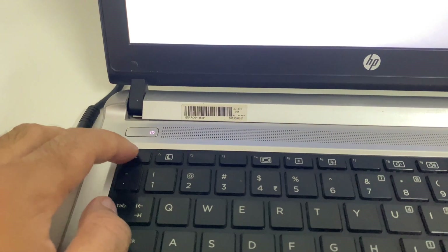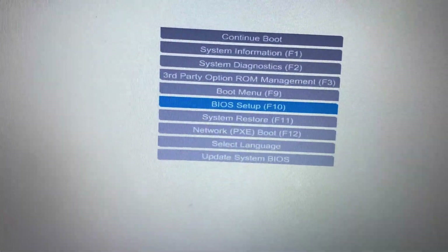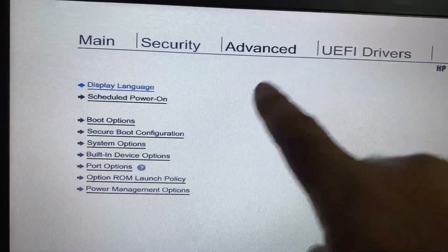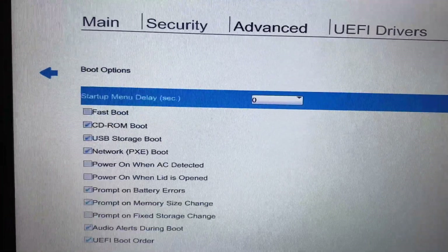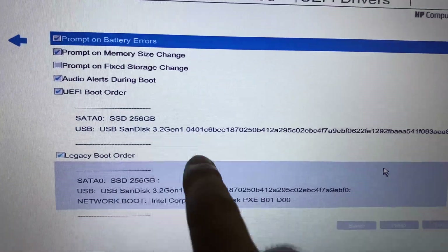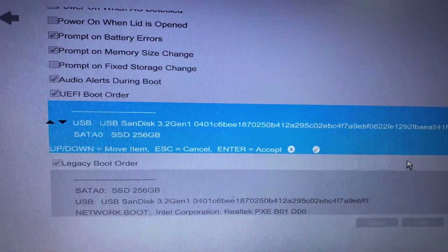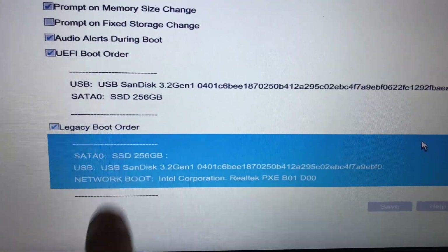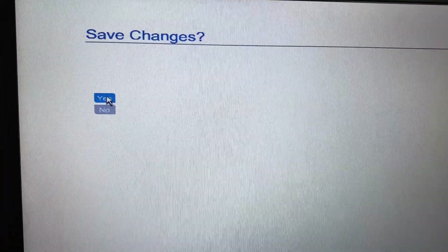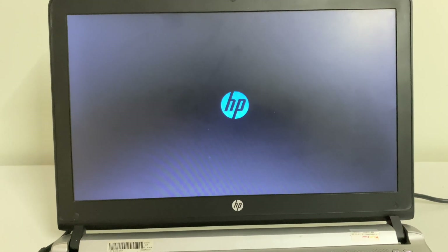Open BIOS settings by pressing Escape and selecting BIOS Setup, then press Enter. Click on the Advanced tab, then Boot Options. Scroll down and you will see your USB flash drive listed. Move the USB flash drive to the top to set it as the first boot device. Click Save, then Yes. Then go to the main menu, click Save Changes and Exit. Your laptop will restart and boot from the USB.